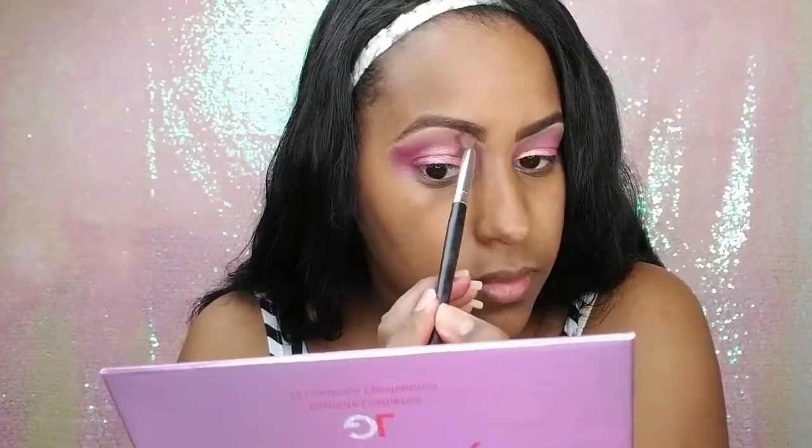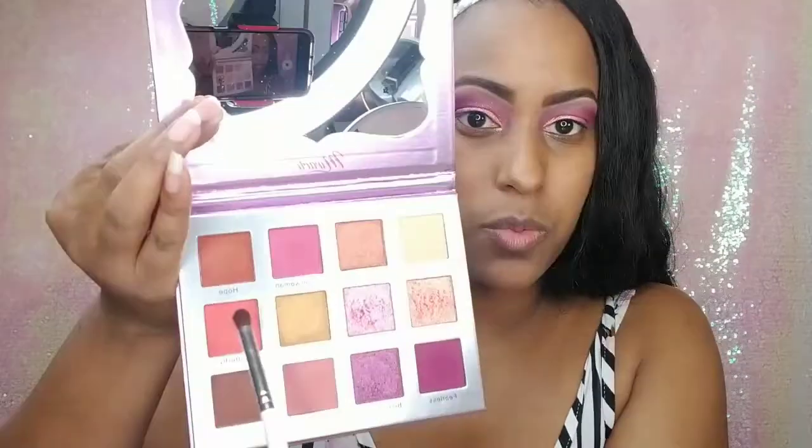To blend out the crease colors, I'm going to use the color Rosa with this Coastal Scents brush, placing it on top of the colors to smooth out the edges a little bit. Then I'll take a wipe to clean off both sides to make that line sharp and clean. I feel like I need to use this Butterfly color somewhere — I think I'm going to put a little bit on top of the Fearless I just put there.